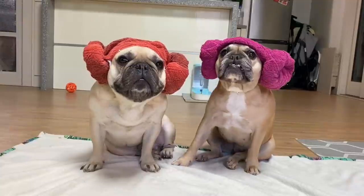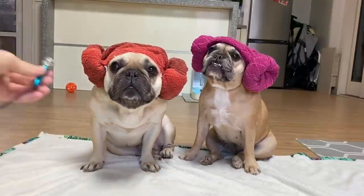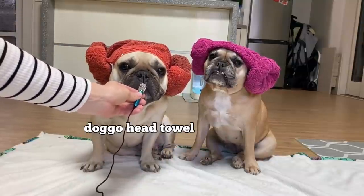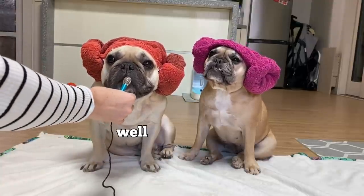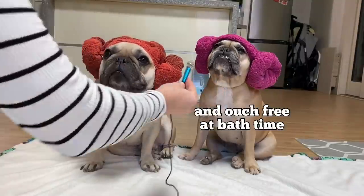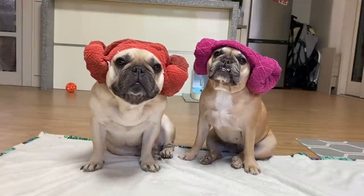Wow guys, you're looking super cute today! What are you wearing on your head? So guys, why do you wear those on your head? And do you know how to make these cute head towels? Do you know how to make them?